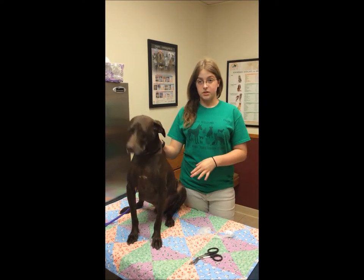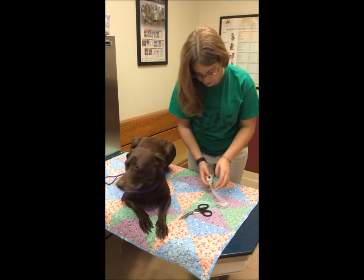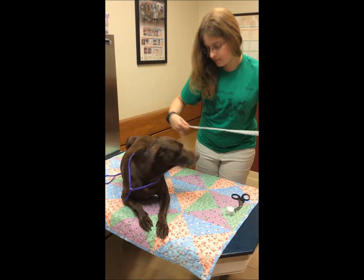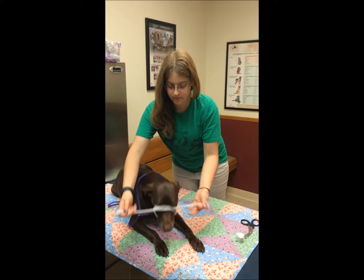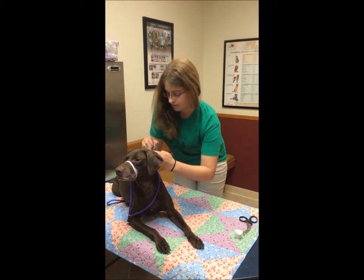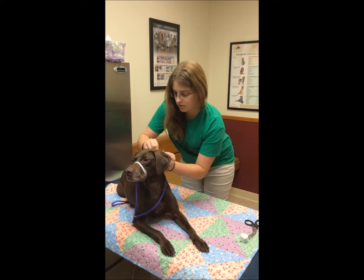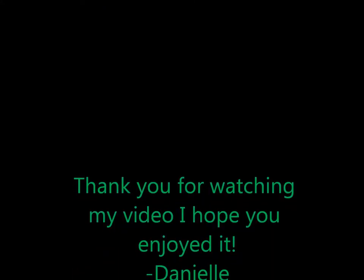Now I'm going to show you how to apply a gauze muzzle to a dog. This is Hiram again. I'm going to get my gauze and cut it to the length I think it's going to work. I will make a loop, slip it over there, and then tie it back behind his head. And there's my gauze muzzle.